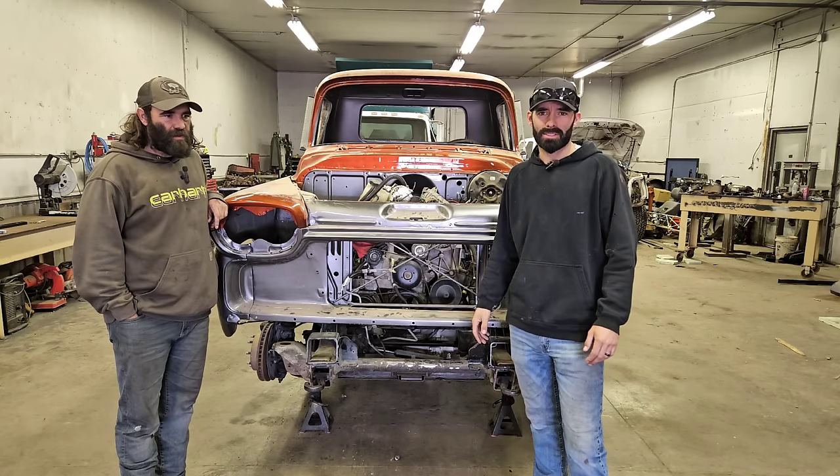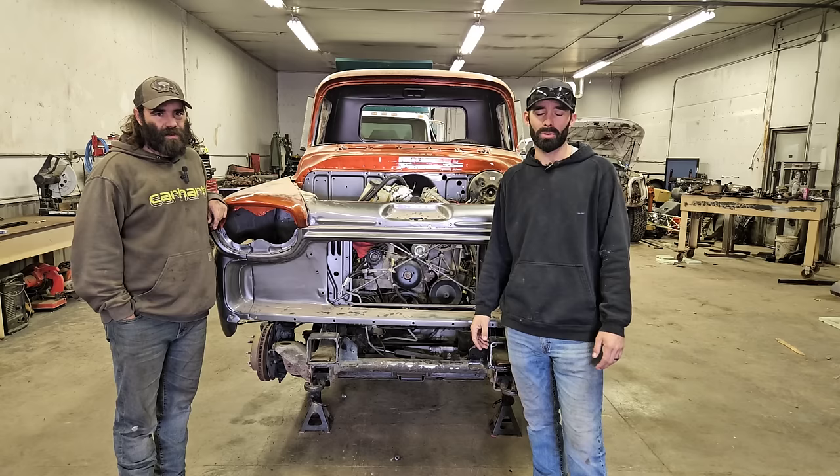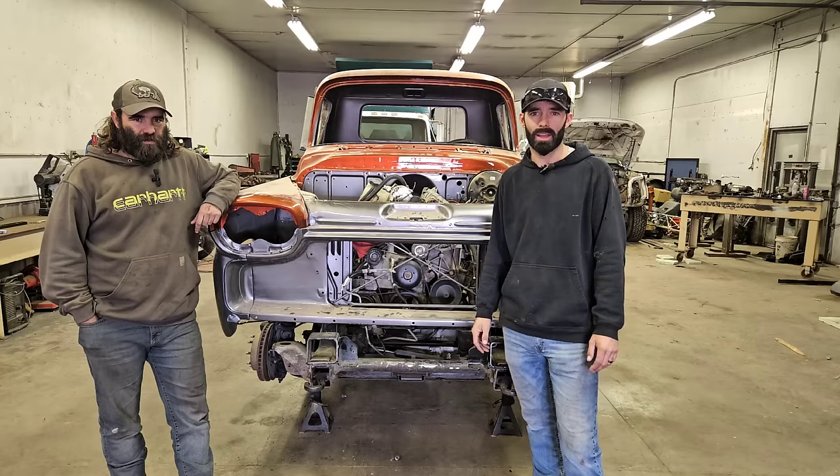Welcome back to Garrow Brothers Salvage. For those of you guys that are new, I'm Brody, and I'm Ben. We just want to take a quick second before the video to thank all of you guys, new subscribers. Our last video got quite a few subscribers, and we're glad you decided to stick around and check out our content. We also want to thank all you guys that have been there this whole time — we really appreciate that.